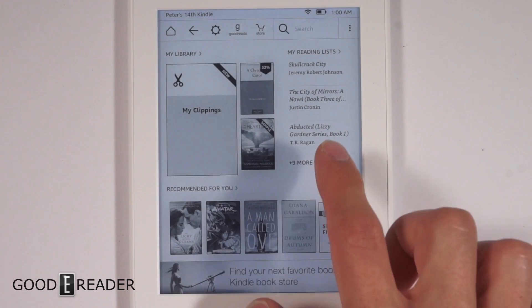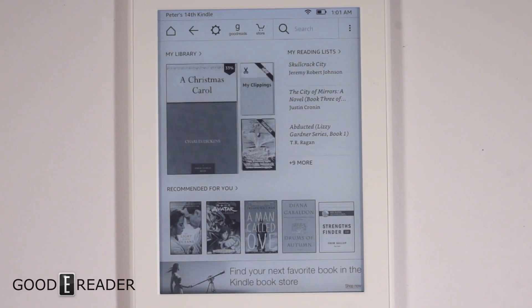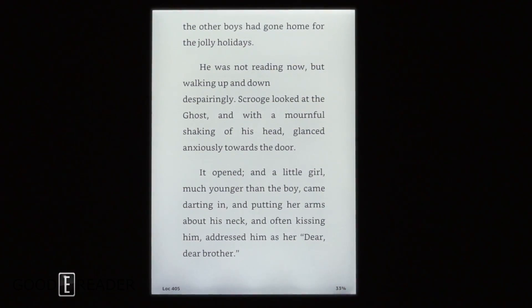This is a Paperwhite all the same, so we're not going to do a full review. If you want to see the full review you can go to youtube.com/goodyreader to check out the Kindle Paperwhite — the black one.